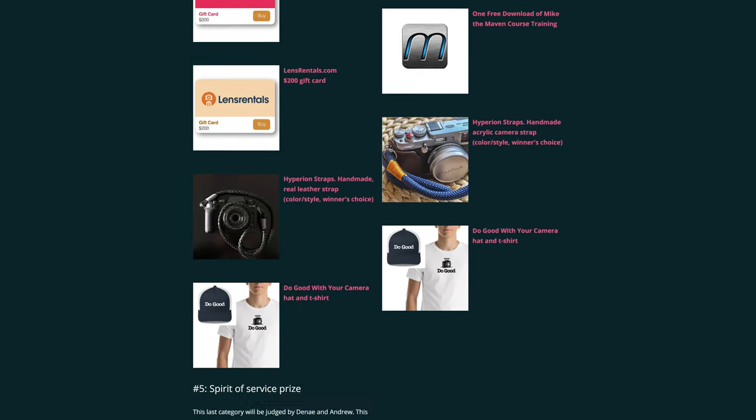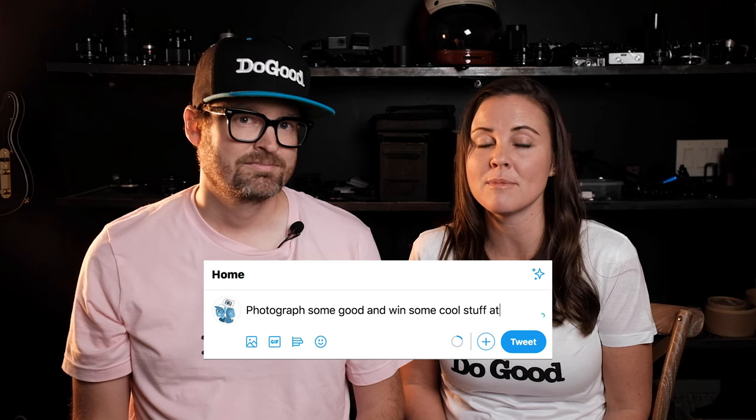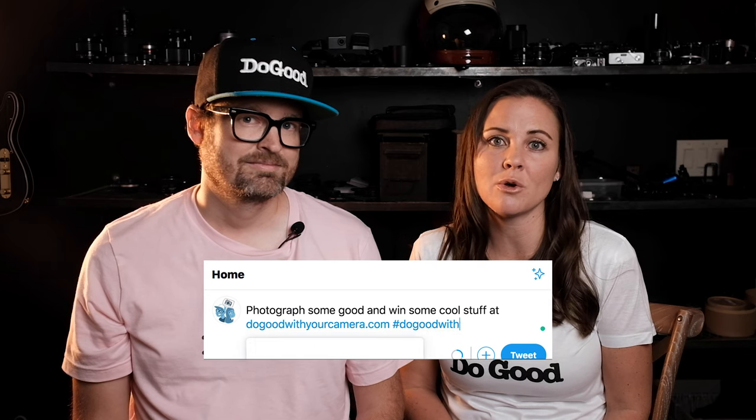We interrupt this program to remind you of the photo contest we're currently running until December 10th called Do Good With Your Camera. If you've got some photography talent and gear and don't know what to point it at, please consider doing some good with it. You can win a Fuji XT100 by tweeting, Facebooking, or Instagramming the URL dogoodwithyourcamera.com with hashtag #dogoodwithyourcamera. Watch the video linked above or in the description for more info.